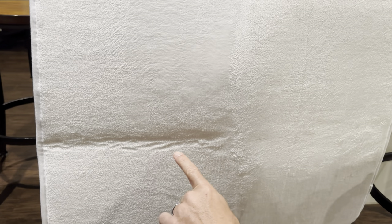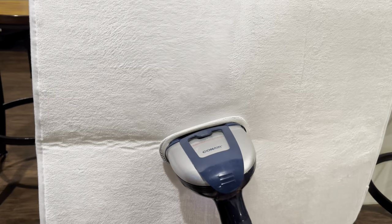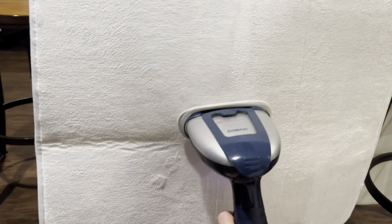So here's the hack. As you can see right here, there's no crease — but over here there's a crease. I use my steamer. You go ahead and take your steamer and you want to go really slow right over that crease, up and down. What it's going to do is poof up that foam and then you won't have any more creases.